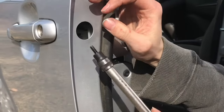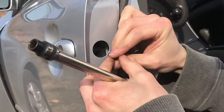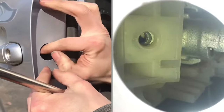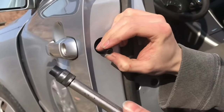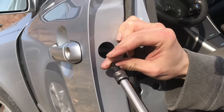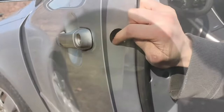The next step is to remove the bolt here and it's pretty far in there — like two inches — so you'll probably need an extension. But really what you have to be careful about is not dropping the bolt down into the door.